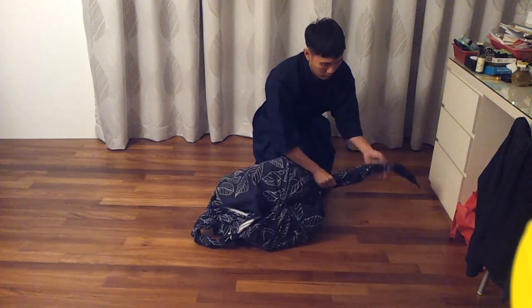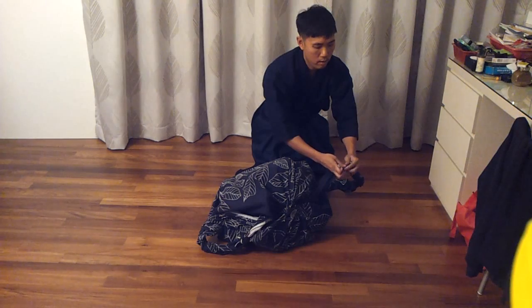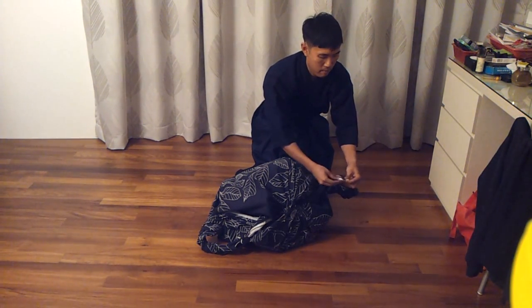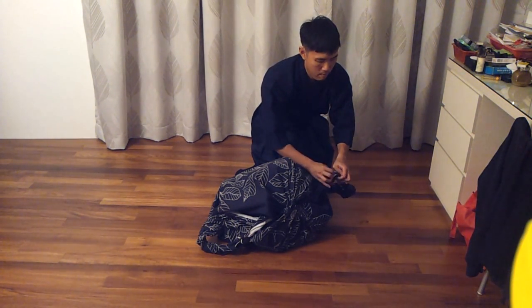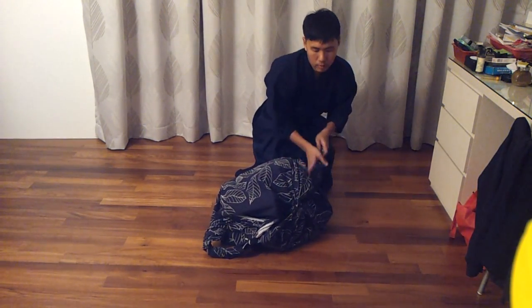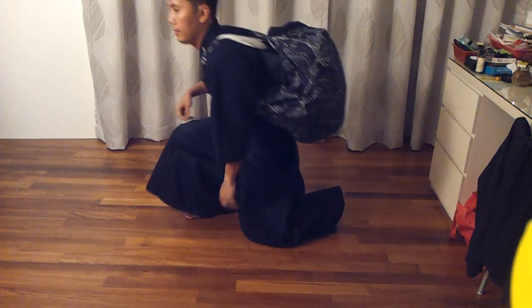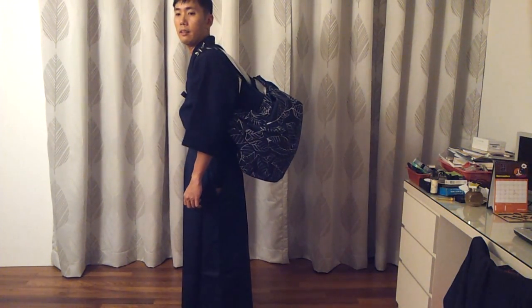I'll tell you whether you want to twist it or how much more. And there you go — this is how it looks, like that.